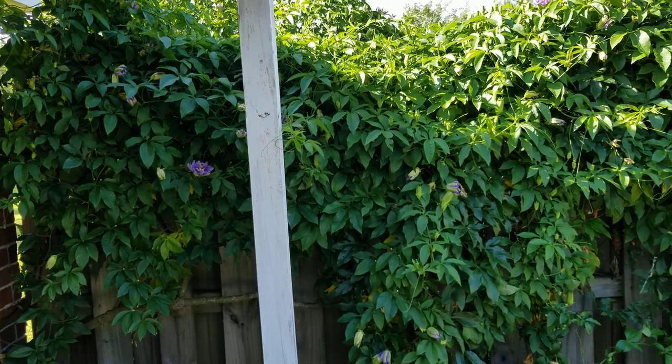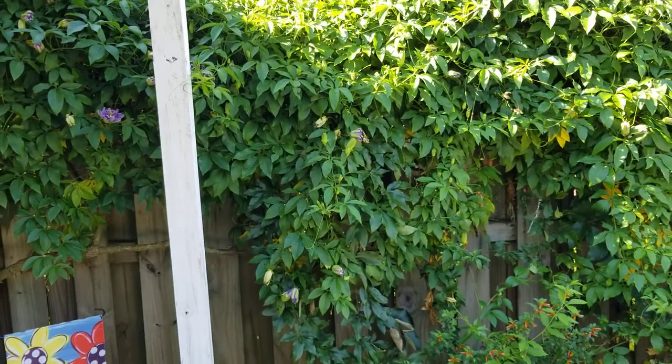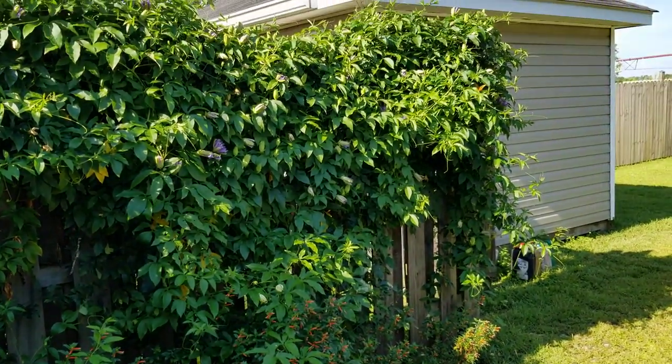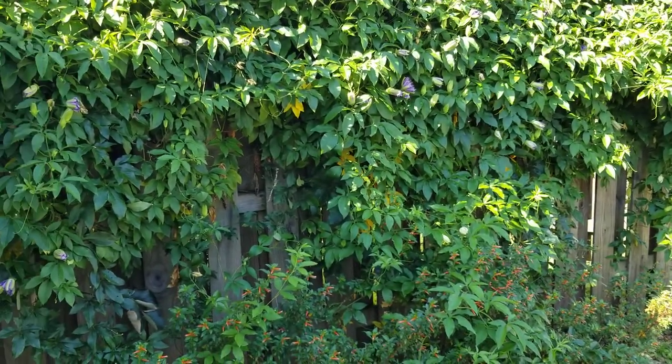I personally like crazy vines all over the place. Somebody might think this is a how-to-control-vine video, but the smell, how nice these flowers look, and all the pollinators just love it — I've got all kinds of wasps, bees, and butterflies, everything you can think of.